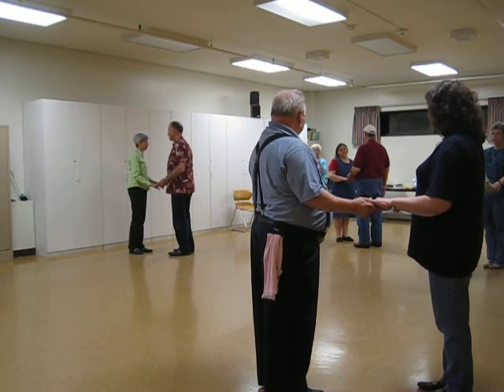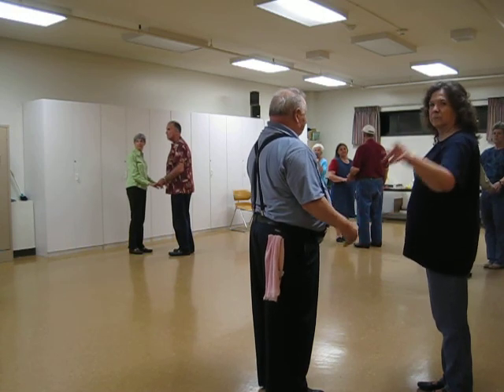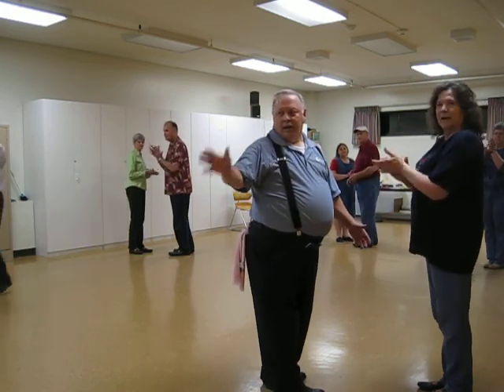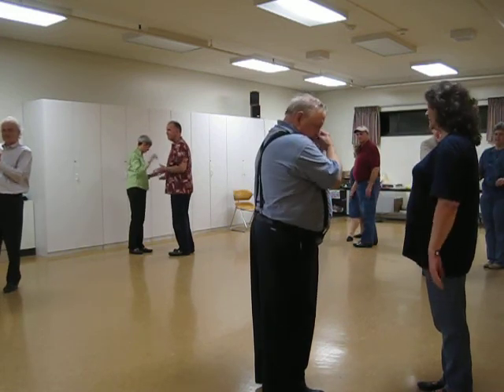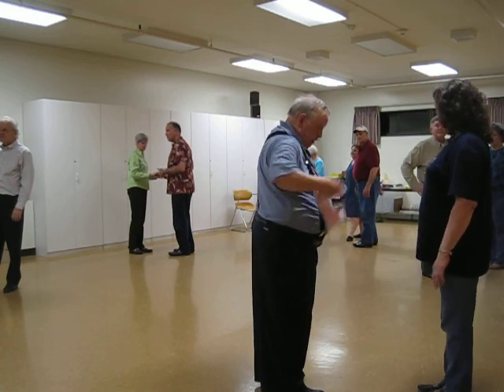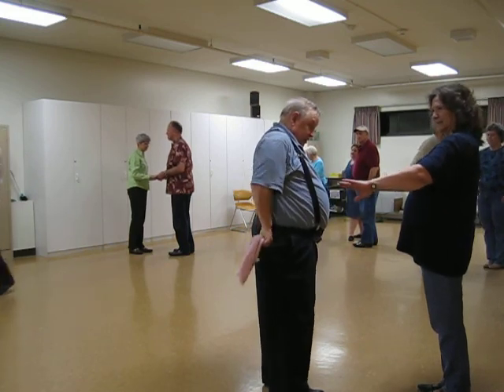And I hear we have an anniversary tomorrow. Alright, happy anniversary. I thought about it earlier and I forgot. Okay, so happy anniversary, me too. Okay, so here we go. Love is a beautiful song.